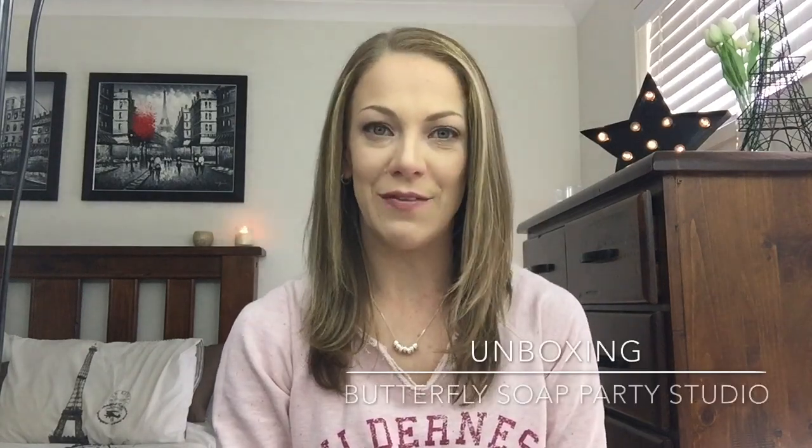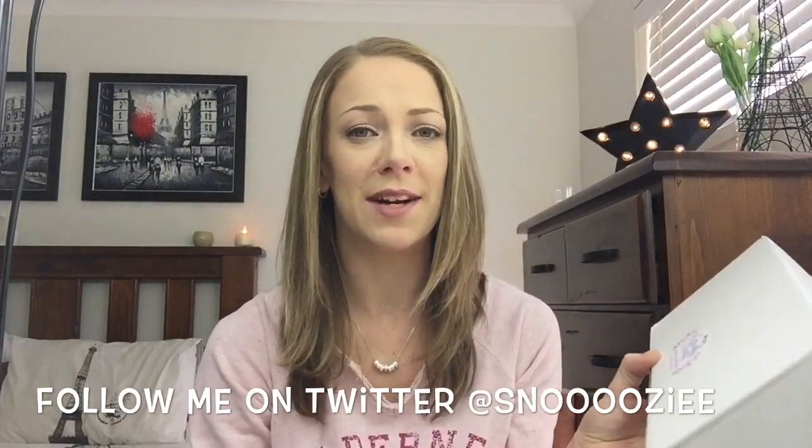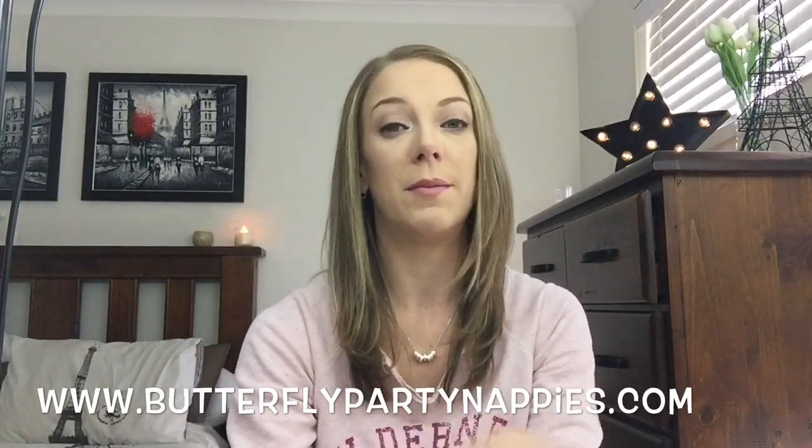Hey guys, I'm Susie and welcome to today's video. I've got another unboxing for you — this one's a little bit special. This box is called Butterfly Party Served subscription. The box smells amazing. I've had this sitting on my desk for a couple of days because I've just been too busy to do the unboxing, but to save the surprise I haven't opened it because I wanted to do it on film to share the experience with you guys. I'll put the website down below.